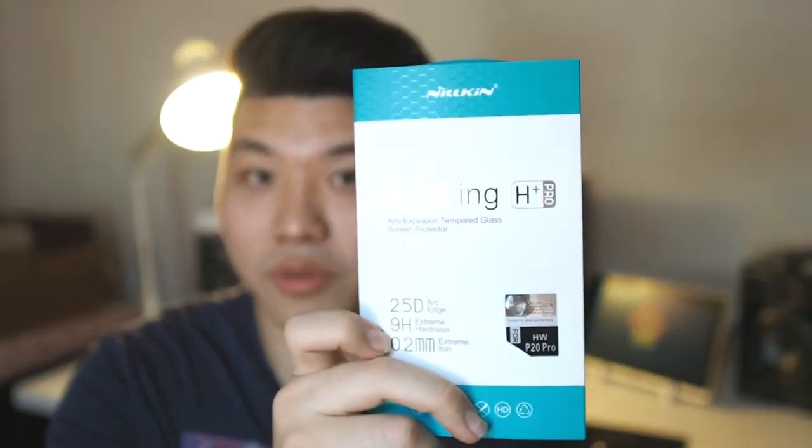Hey, what's up guys, Matt here with Droitech. Today I'm going to be bringing you something I've already done in the past for the Mate 10 — it's actually this Neokin H Plus Pro screen protector. I've used it on my Mate 10, and if you watched my previous video, you'll know I've highly recommended it. Now they actually make it for the Huawei P20 Pro.